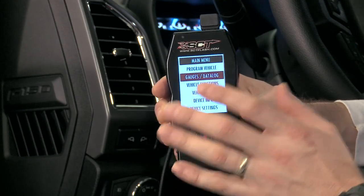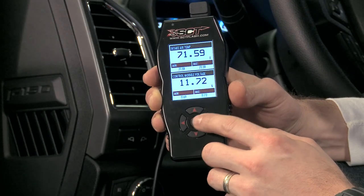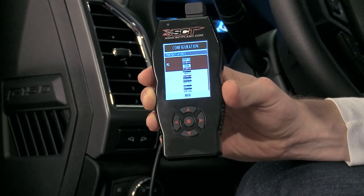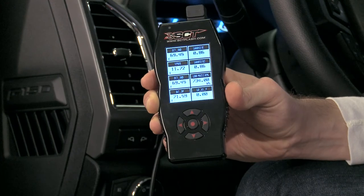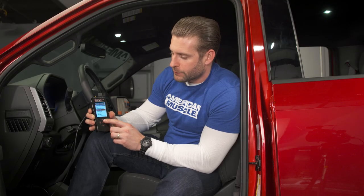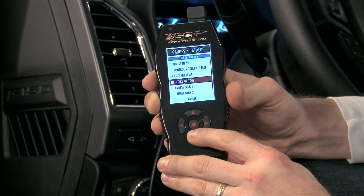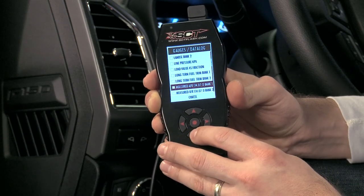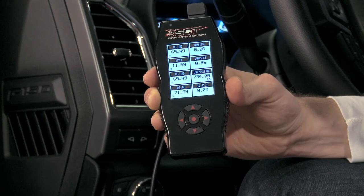We'll start with the gauges and data logging, which I think is going to be the most popular feature with the X4. Starting off with two pieces of data — your intake air temperature and your control module voltage — this is only one of many layouts. You can select your gauge layout and go all the way up to eight displayed on screen at one time. Running down through some options: boost — very useful for an EcoBoost — voltage, coolant temp, intake air temperature, fuel trims, air-fuel ratio, and a ton of different stuff to choose from. You can also choose a horizontal or landscape mode if you prefer.